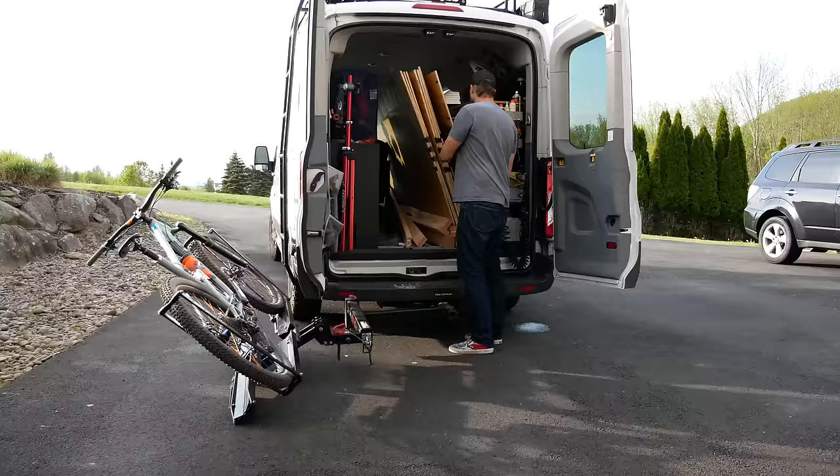Hitting those ramps in my buddy's driveway took me back 30 years to being a teenager building ramps in the street. So today we're building some ramps.